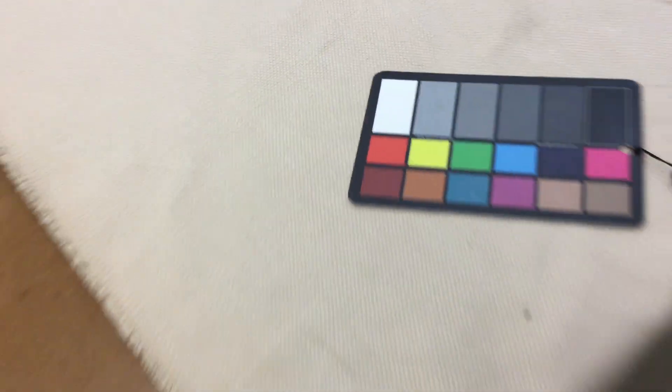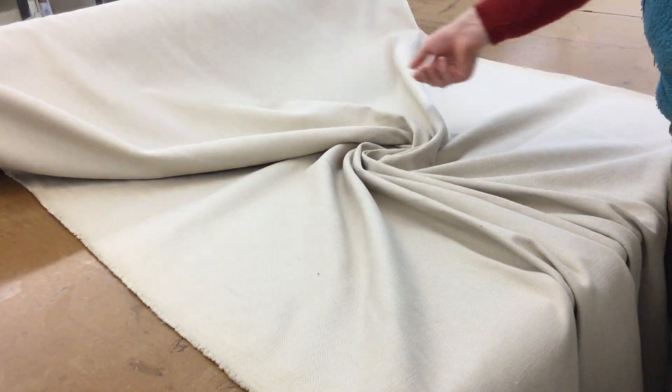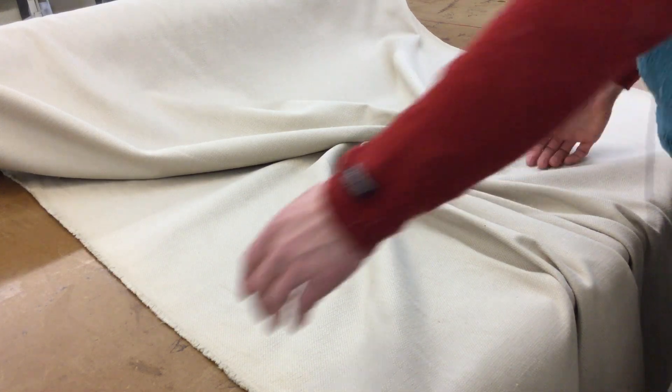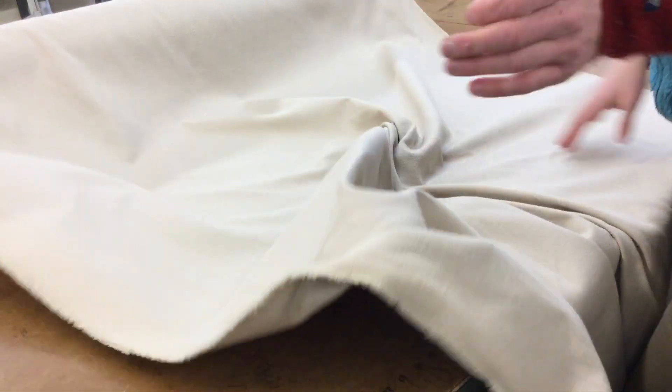I'm going to zoom out and just show you it move. Again, very workable, very thick, very durable. Certainly enough drape in this and workable enough for any upholstery. But it's so thick. It is technically reversible — it's the same on both sides — so truly reversible fabric. And like all fabrics, it's Scotchgarded.